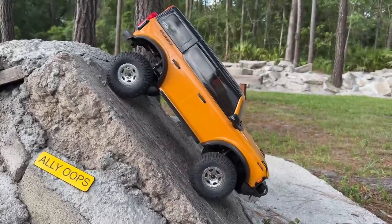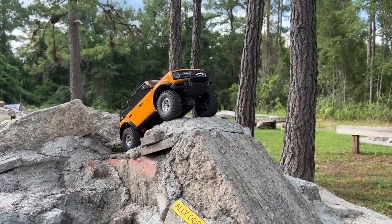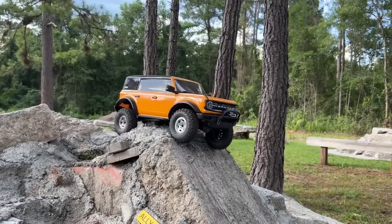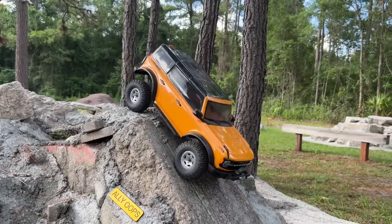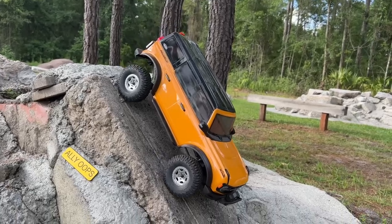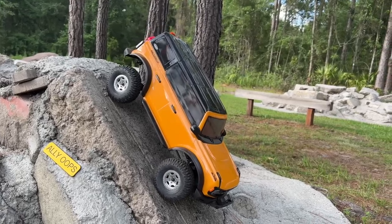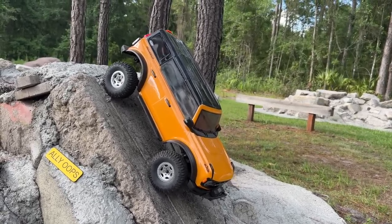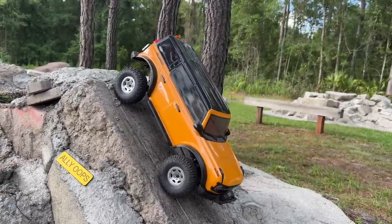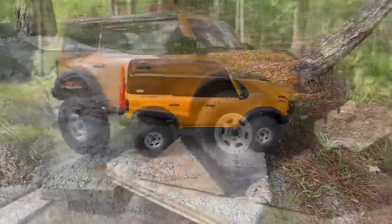Control on inclines is absolutely awesome. Let's try that in second gear — should be the same thing, because this is holding really well. If you go too crazy on the gearing the motor physically won't be able to hold it. The control is awesome. You can see it's actually having to work though — that slight roll is the ESC really putting some amps to hold it in position in second gear.